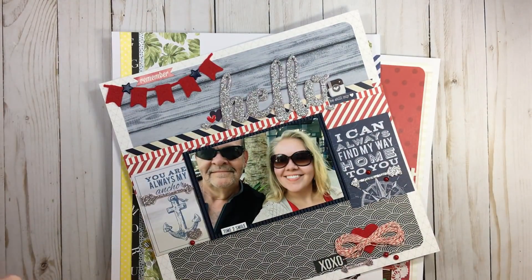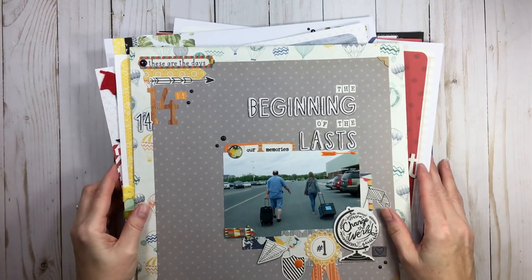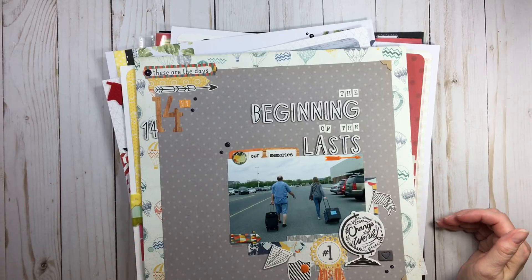Now let's talk about unfinished layouts specifically and why they give us a problem. When I talked in the last Layout Lunch Date about setting up designated areas, that has really helped me. In our next Layout Lunch Date I'm going to show you how I broke down my unfinished layouts. But today we're going to briefly talk about why unfinished layouts cause a problem and why they're unfinished.